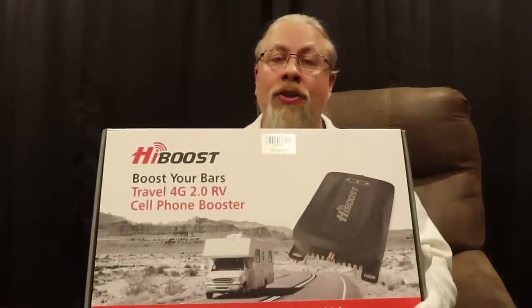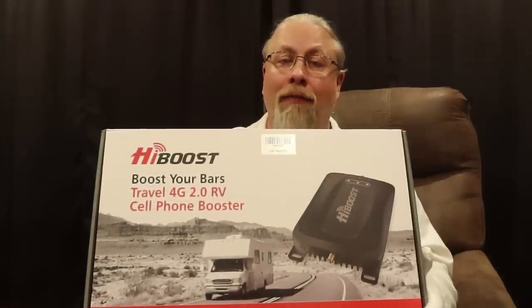Greetings, I'm Professor Hobo and welcome to another Hobo Technos product review. Today's product is something that will help you get online and stay online while you're on the road. It is the HiBoost Travel 4G 2.0 RV.